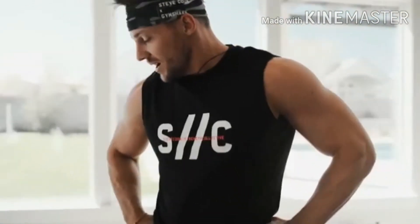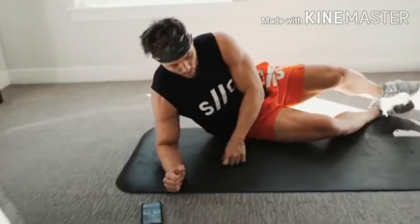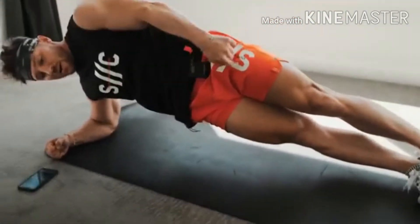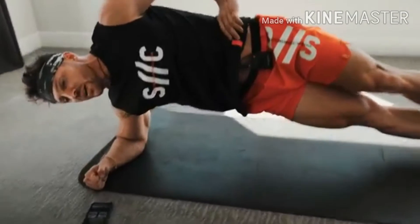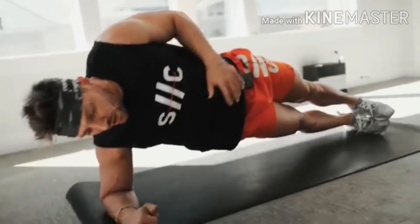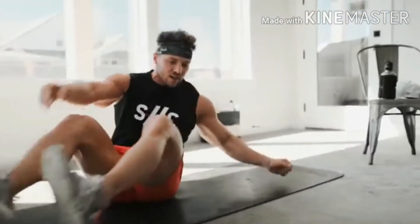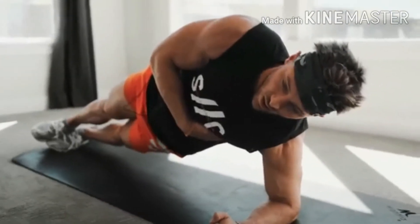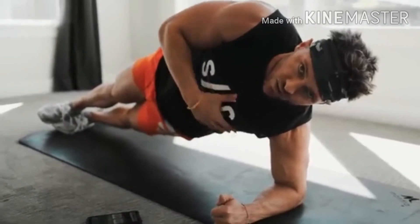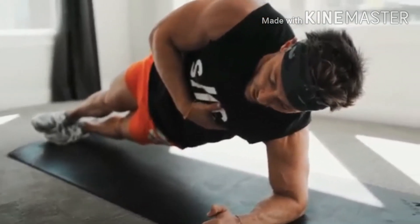We're already eight minutes in — a little over halfway there. Next up: side plank. Stack your elbow under your shoulder, legs stacked, hip off the ground. We've got 20 seconds on each side, then we flip. Biggest thing — don't let that hip droop; keep it nice and tight, working the core. If you can't go with legs stacked, just put one foot out in front of the other. Switch to the other side — only 20 seconds each side. A little bit of balance comes into play when you're tired and breathing hard.